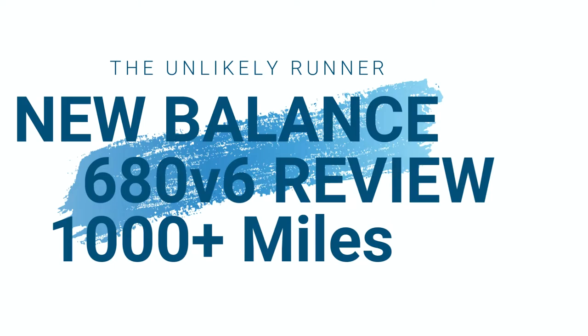Hey YouTube, it's Brian here, the Unlikely Runner, doing another shoe review for you. Today I have the New Balance 680 Version 6 — get a good look at it. I wore this shoe for six months straight and I've got over a thousand miles on them.